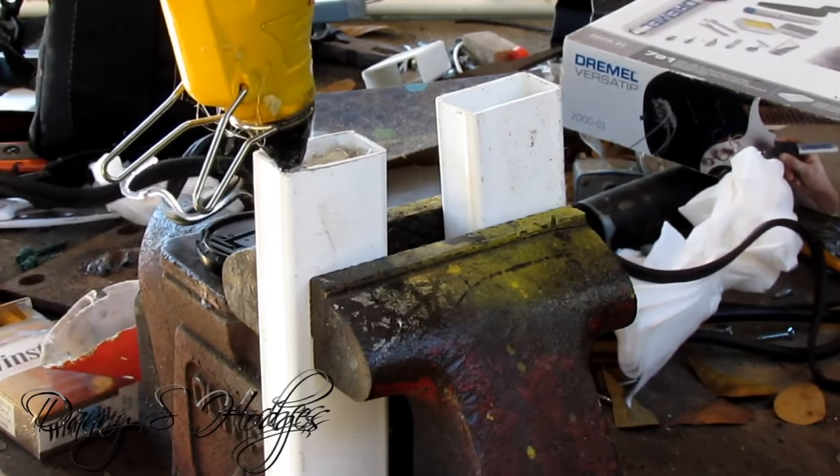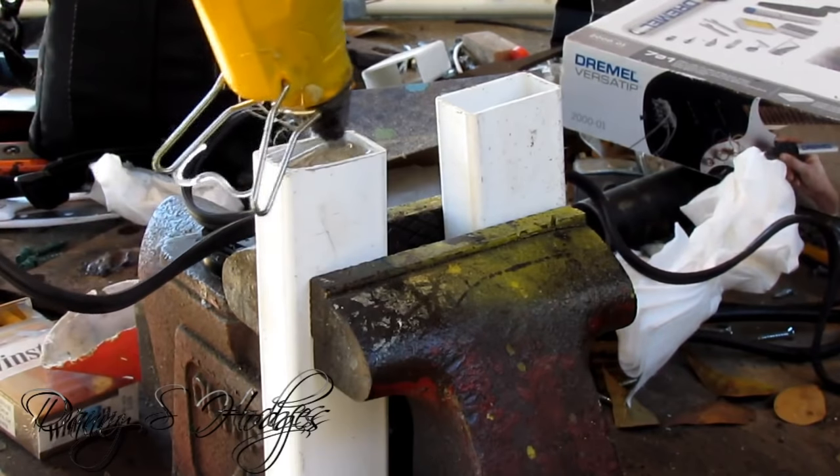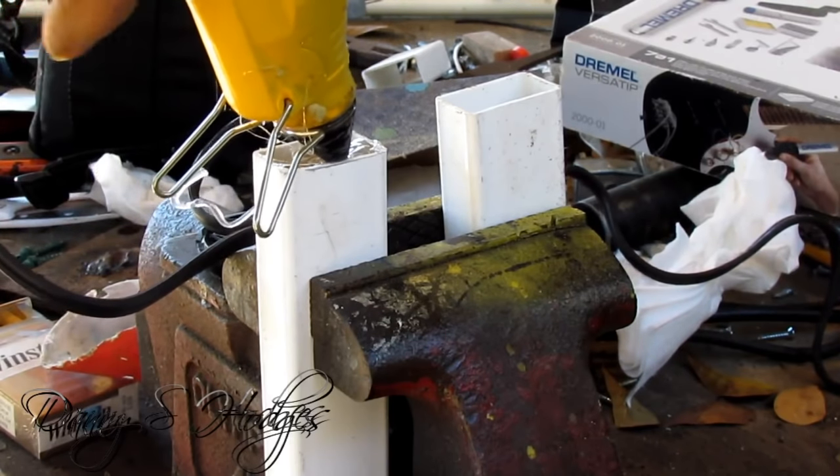Right here I got the glue gun and I'm just putting some glue in there — trying to keep the water away from the wood.